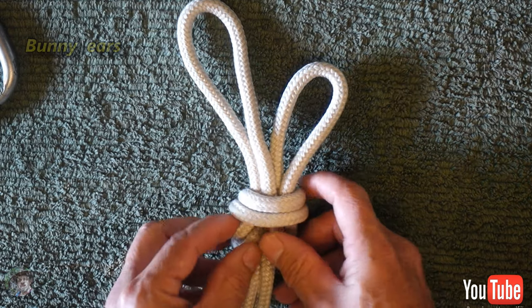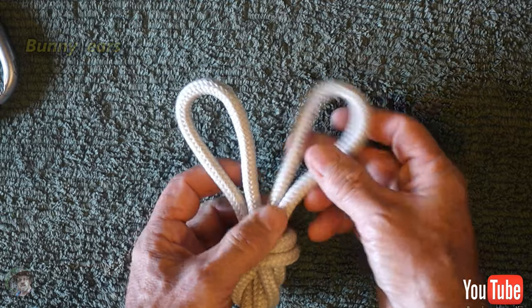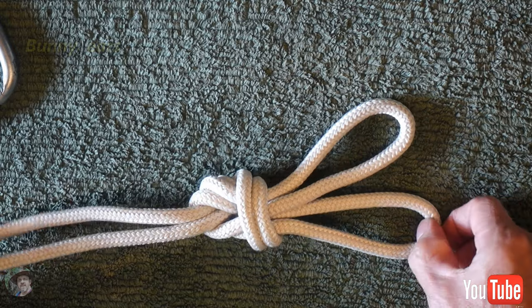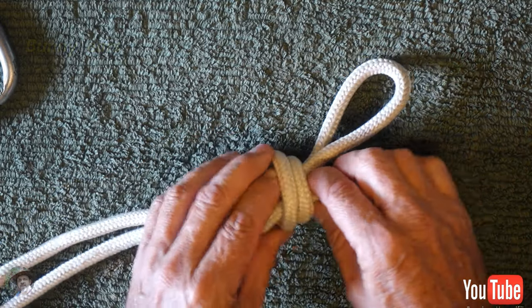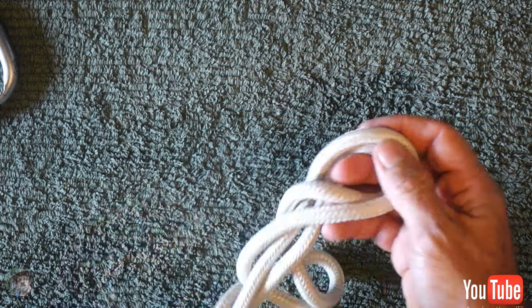Bunny ears makes your twin ropes redundant because you're actually abseiling on two ropes. I abseil on two ropes nearly all the time, so I have two independent ropes connected together — if one fails the other one still stays intact.